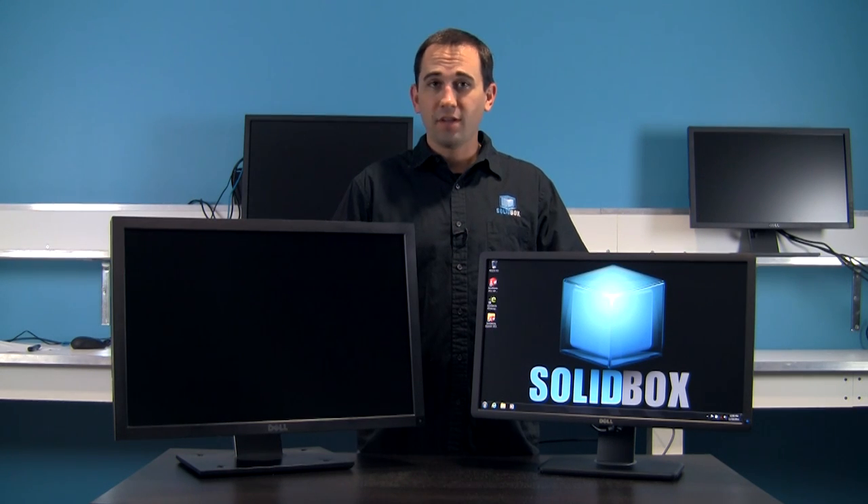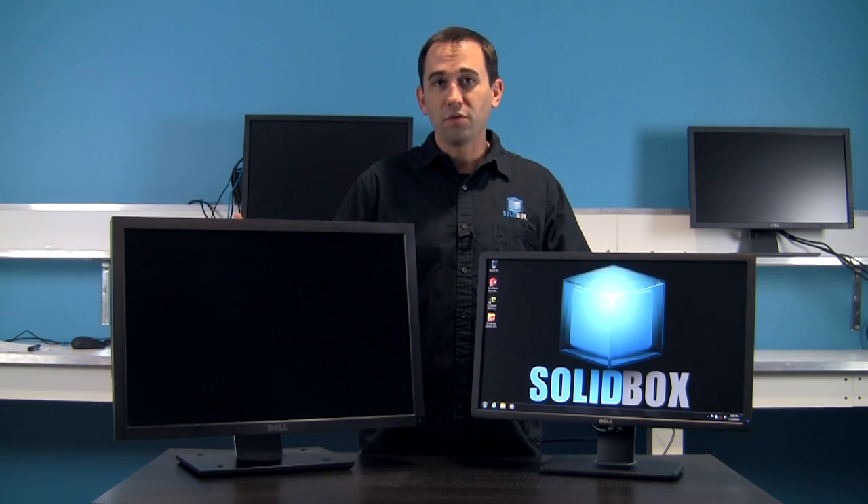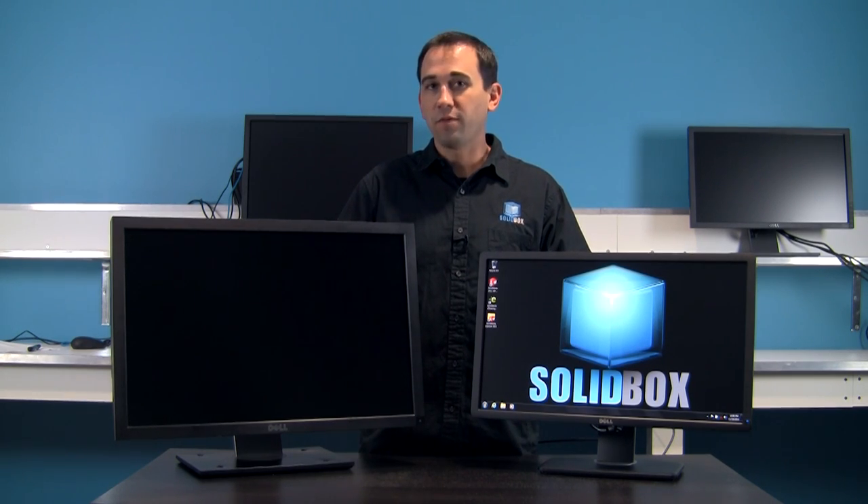Now if 24 inches isn't enough to satisfy your needs, maybe you need to look into the 27-inch monitor — the Dell U2711. For that review, I'm going to kick it over to Bruce. He's going to talk a little bit more about its features and performance.